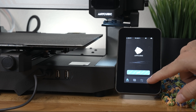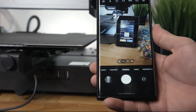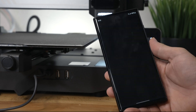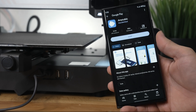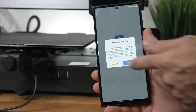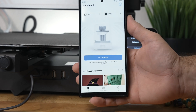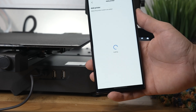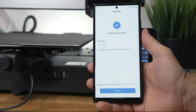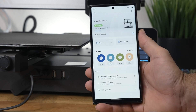We're back at the printer. Go to Settings, then Network, and here we can scan a QR code using our camera. It takes us to a website — click Confirm. That takes us to Google Play for the Anycubic app. Click Install, then open it up. Agree to the terms, click Login, sign in, and from here we can add the printer by scanning the barcode. It says printer added successfully.